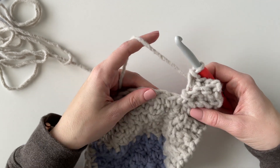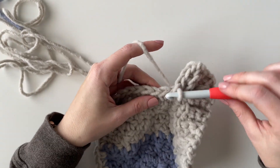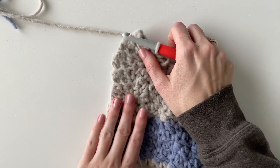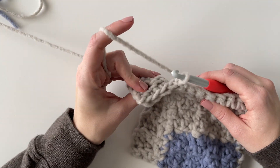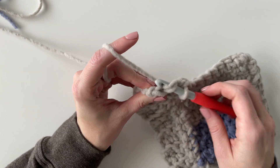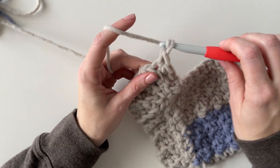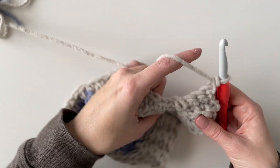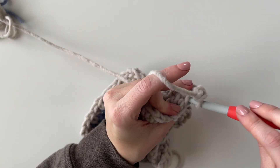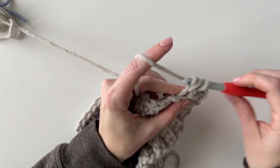After slip stitching three times into that same corner, I can just continue on and slip stitch into the next two stitches and keep working the side the same way. You kind of want to test your corner as you go — if slip stitching three times is too much and it's making your blanket ruffle, you can just do it twice. If you feel like you need a fourth time, you can. You just want to look at it and make sure it looks even.